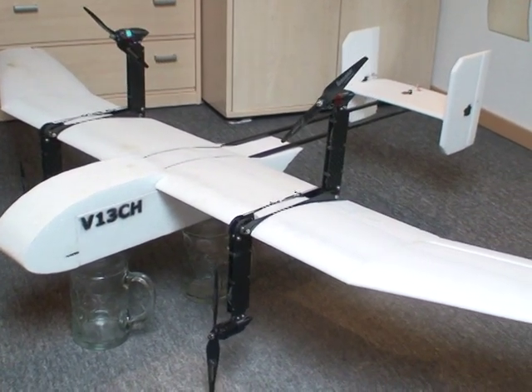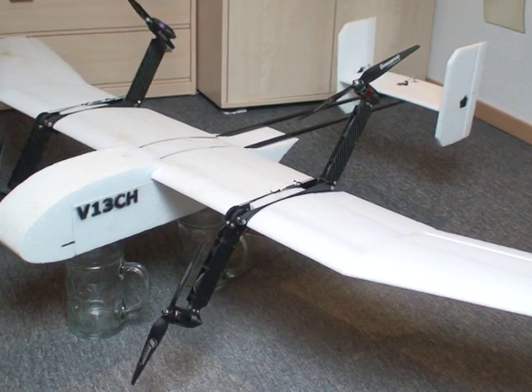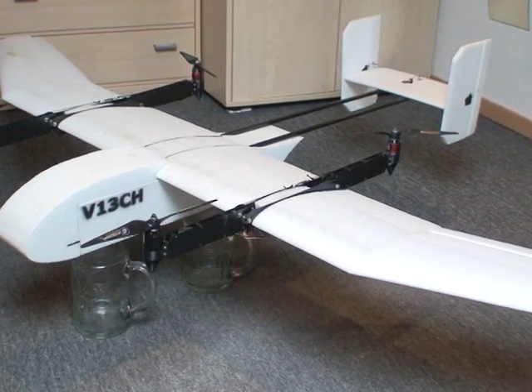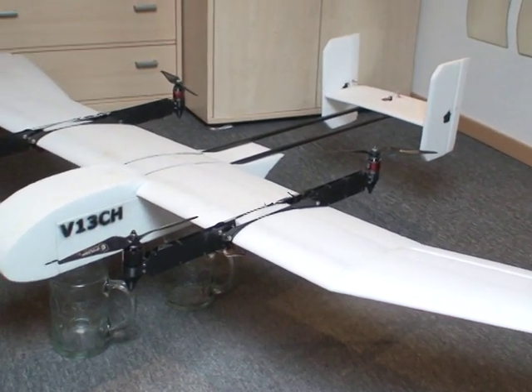Fully tilted 90 degrees for horizontal flight, and tilting back now — we're in hover mode.